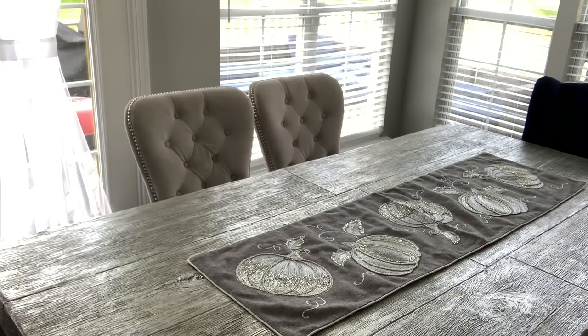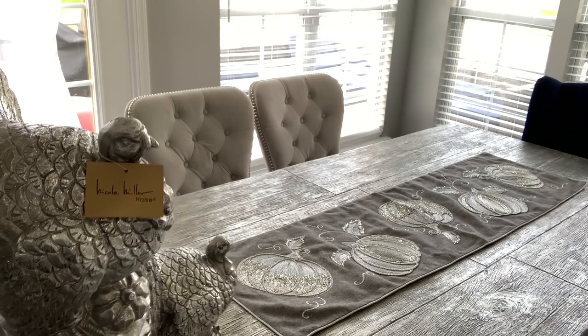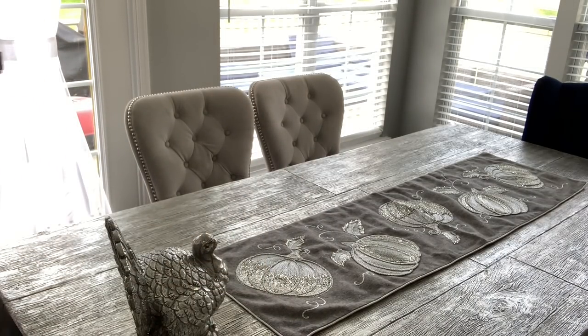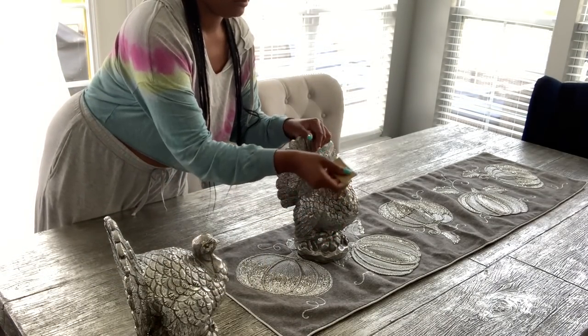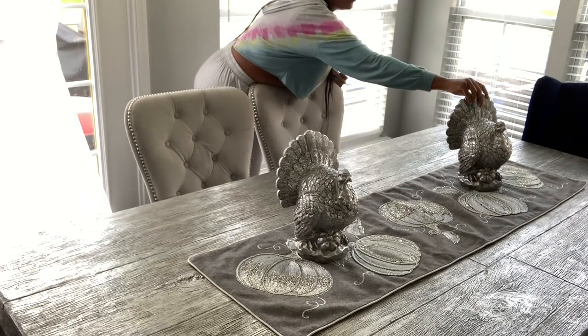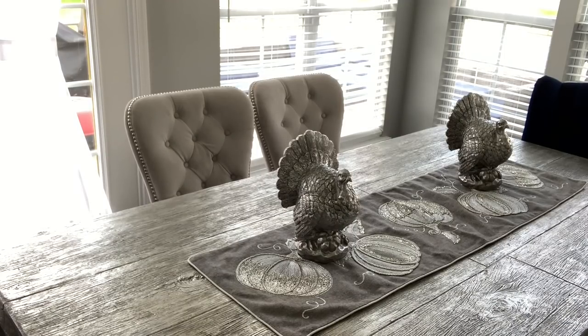The first things I'm putting on are my Nicole Miller turkeys. I found these a couple years ago from HomeGoods — they were $19.99 each, worth every penny. They go out every year no matter what. I'm going to place these with space in between them on the table runner. I love them — they're silver, sparkly, huge, just perfect.